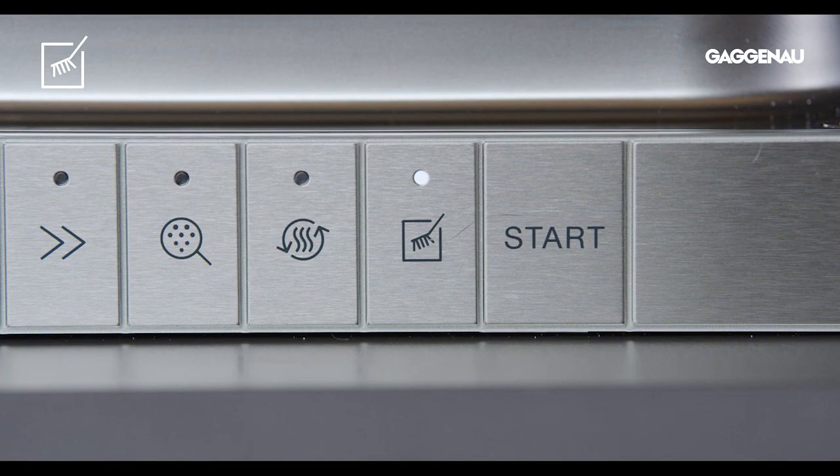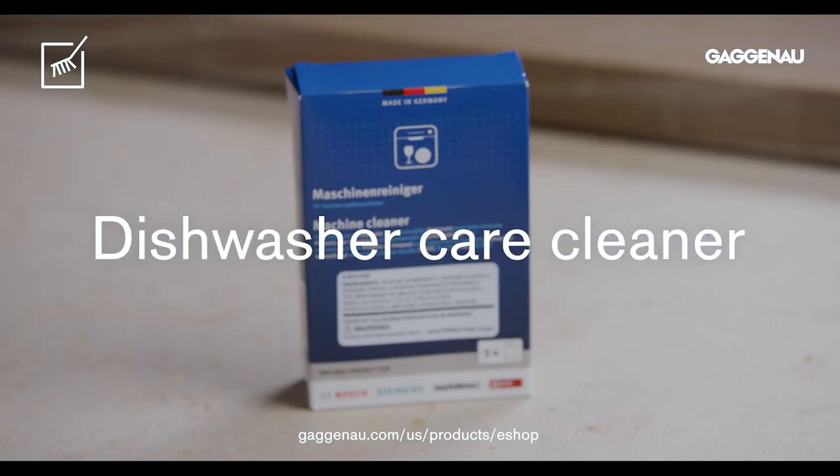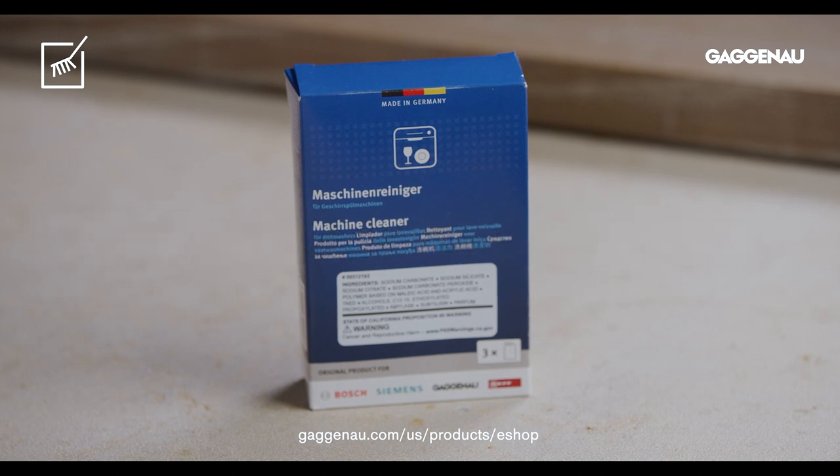This cycle should be run only when the machine is empty and used with Gaggenau's approved dishwasher care cleaner, available from the Gaggenau eShop.